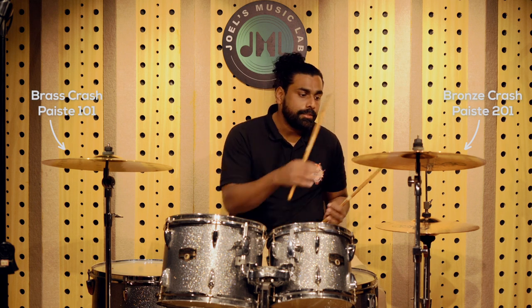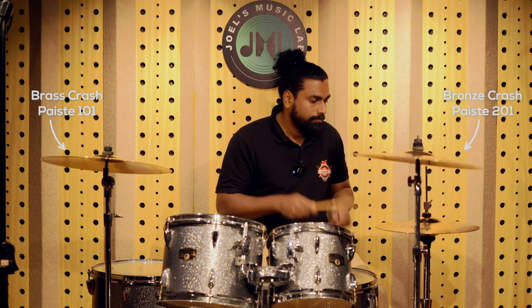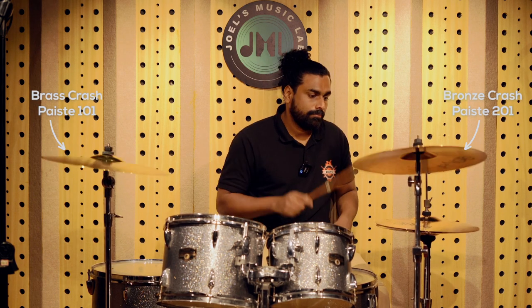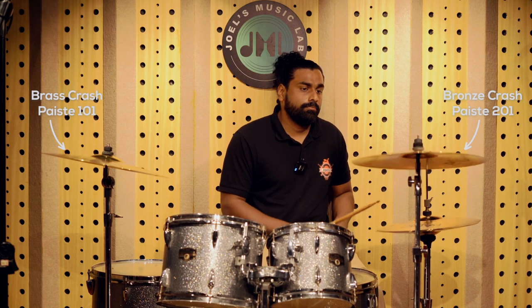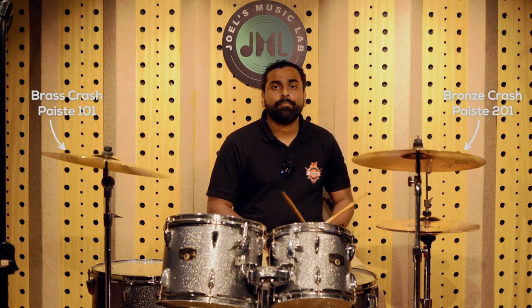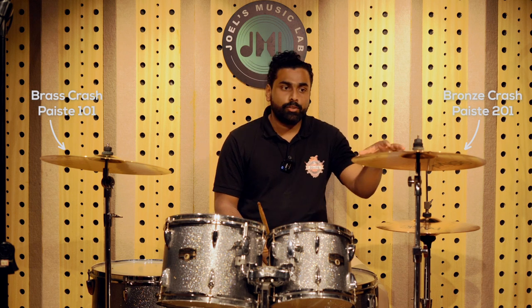We are going to have a small play-through so that you can get a better idea. The hi-hats we are using is the Paiste 201 bronze. There is also a little difference between the swells that you want to do, and you are going to end up with a way better swell when it comes to the bronze cymbals.